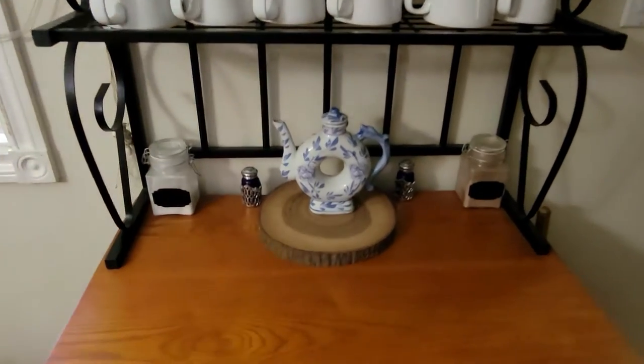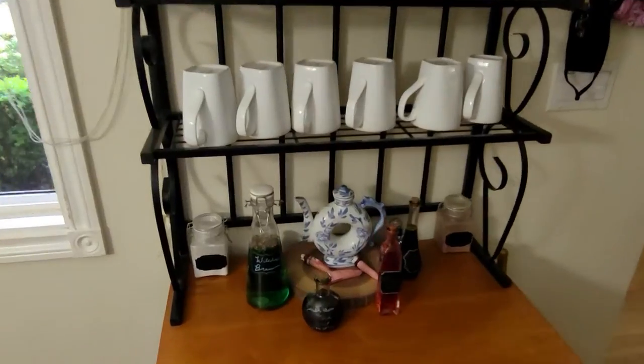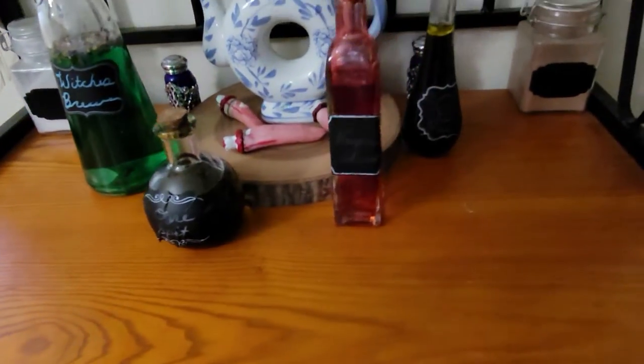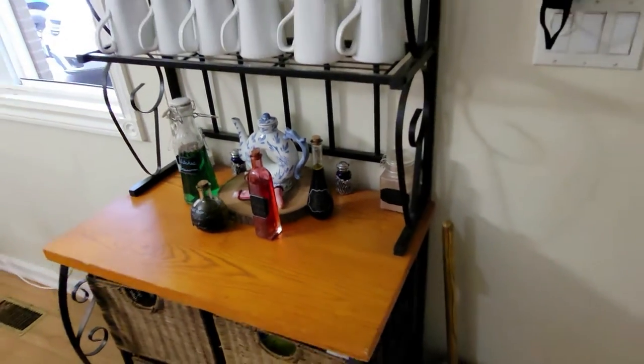Next is my coffee station, which most of the time looks pretty simple. But during this time of year, I just add a few touches of homemade bottles. Each one has a different fluid in it to make it look spooky and unique.